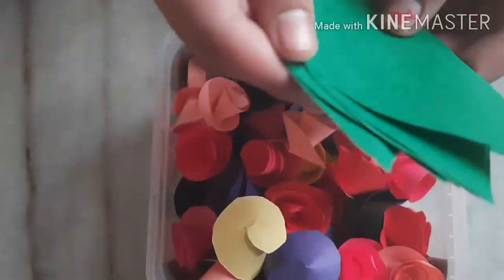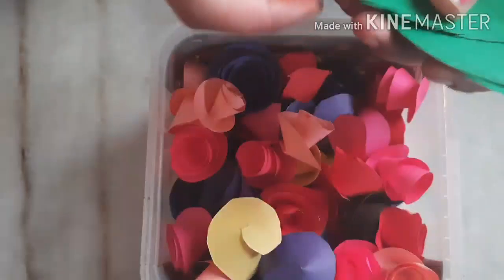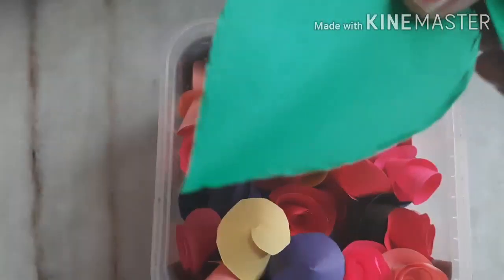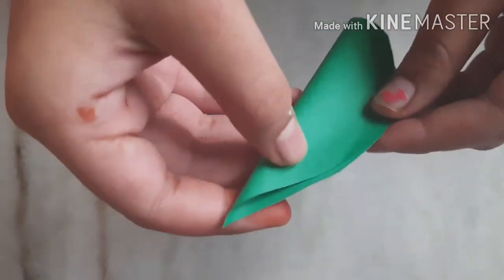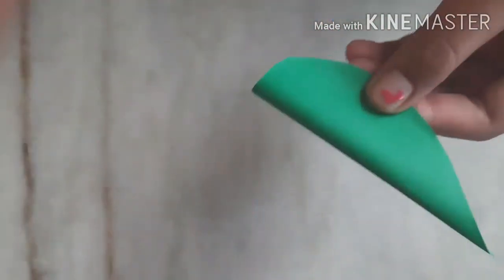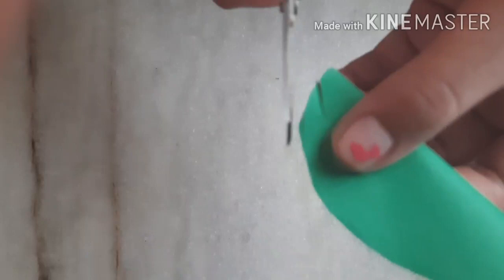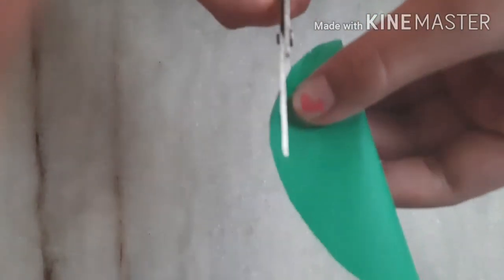Optionally, if you want to add some leaves, I am going to show you how to make these leaves. First of all, take one green color sheet and cut it. Just fold it with your hands so that the lines in between do not show.